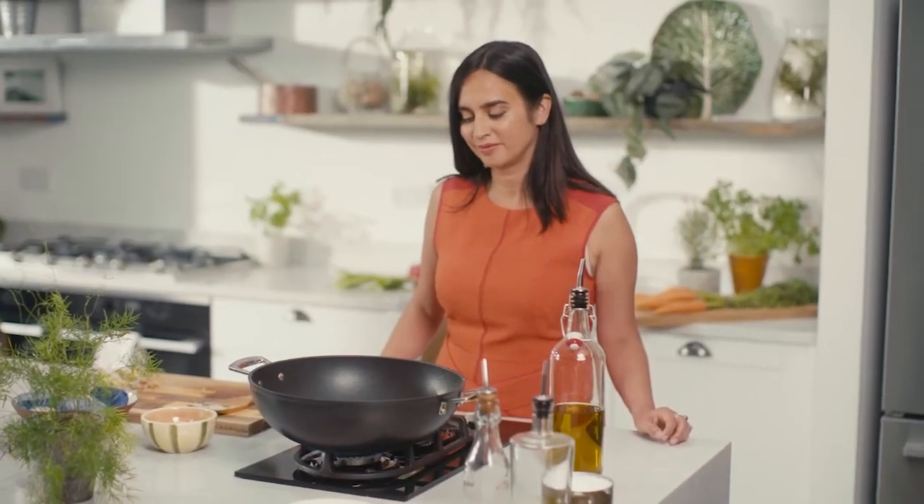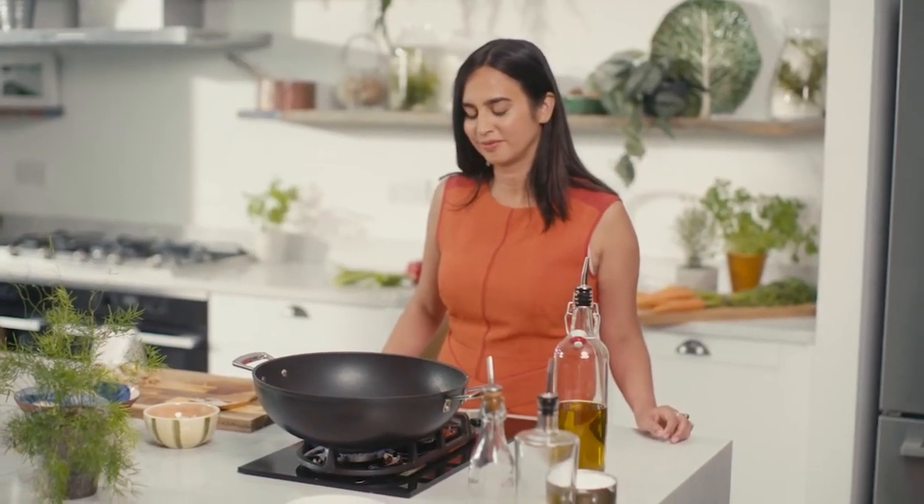Now that your ingredients are prepared, take a moment to pause. Reflect on how you're feeling and take a deep breath before cooking.